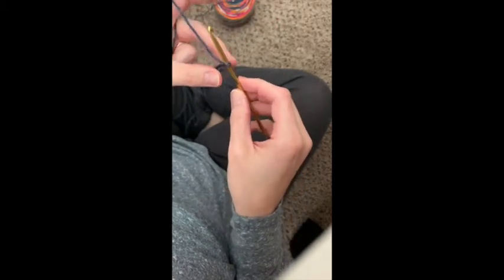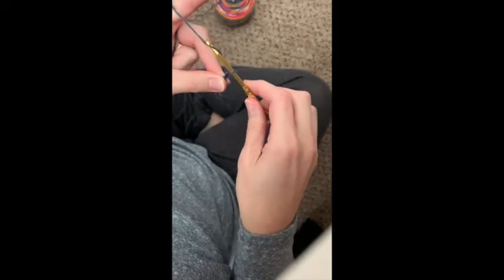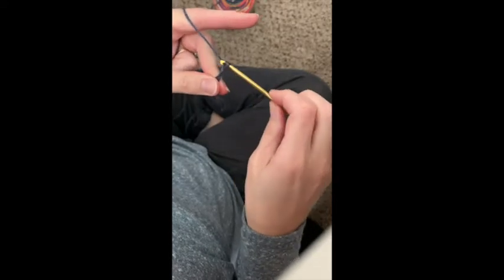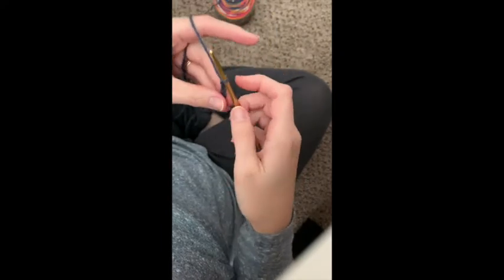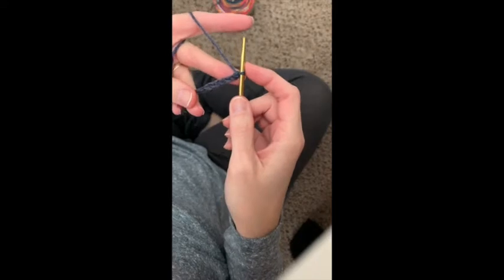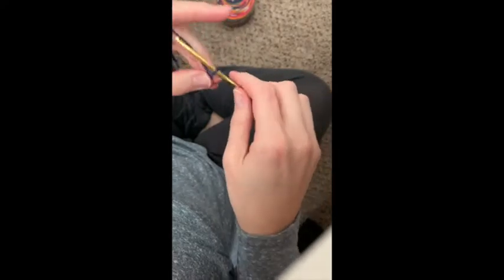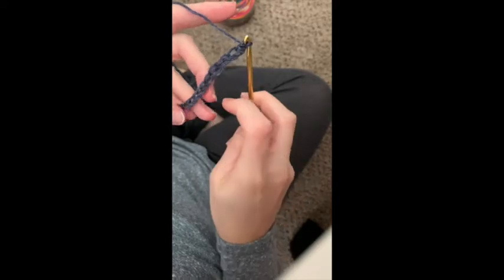The first thing you want to learn is the chain stitch. When I get started, I hold on to my knot and for the chain stitch, all I do is put the yarn over, grab it, and flip it through that loop — I'm just grabbing the yarn and pulling it through. You want your tension to be consistent — you can tell I'm holding it and actually pulling it through my hand because it's getting some tension. You want nice, neat stitches; if your stitches are too big or so tight you can't get the needle through, you don't want that.